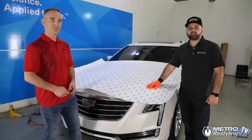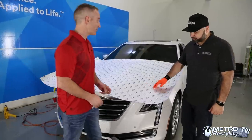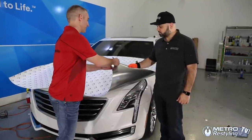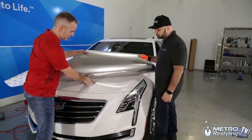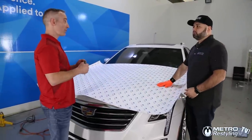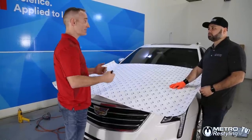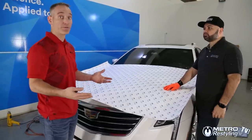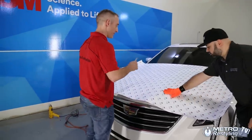Hello everyone, Chris here with Metro Restyling along with Phil from 3M. Today we're going to install the 3M VinylFilm 1080 — that's the silver gloss chrome. The car has high body lines, and this is typically for a hood. What happens is if we take this chrome and stretch it out, making it nice and tight over those high body lines, it's going to push the adhesive over — we call that adhesive rollover. So we're going to mark our high body lines.